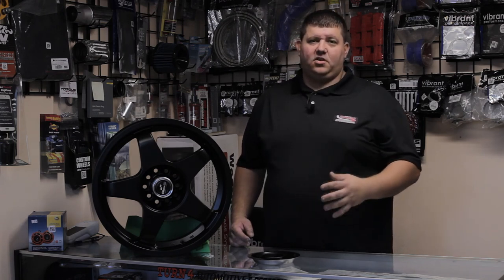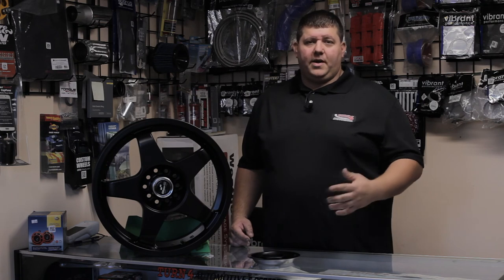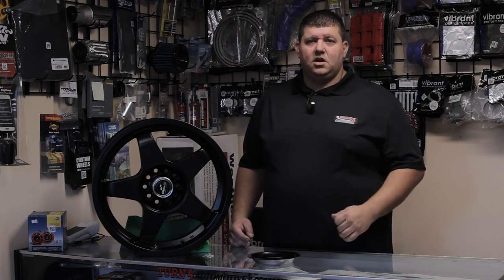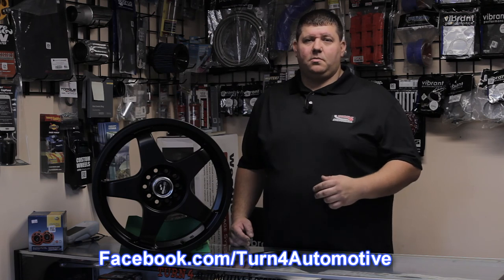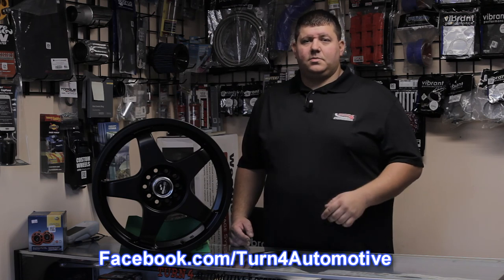I believe some of them are available in white as well. So this is the Chicane wheel, brand new from 1552, to go along with their Tarmac, Turbo Mac, and their truck styles. Go ahead and check this out on our Facebook page at facebook.com/turn4automotive, and check out our new upcoming website at turn4auto.com.